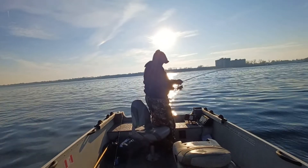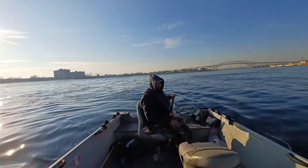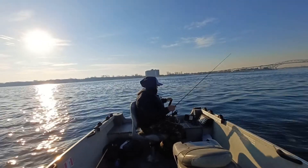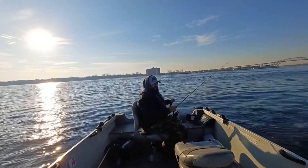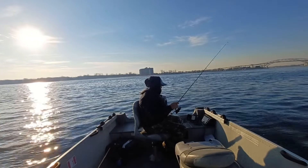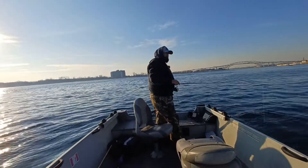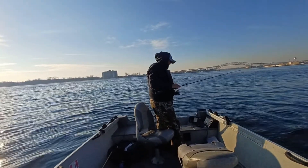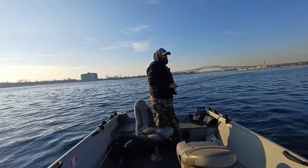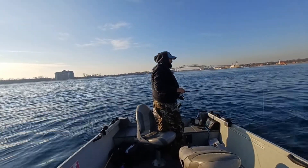We're going to go reset. Well, that's been a blast already — two drifts, two fish on the blade bait. In terms of the color I chose, to be honest I don't have many options. I've got that black and gold and a chartreuse one in the same size. The water is really clear today — you can see it's a gorgeous day out — so I didn't want to go with something really bright, so I went with the black and gold.